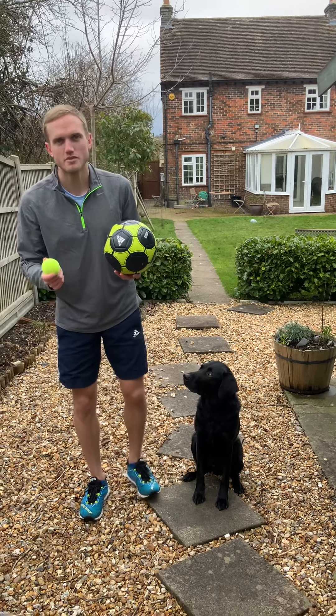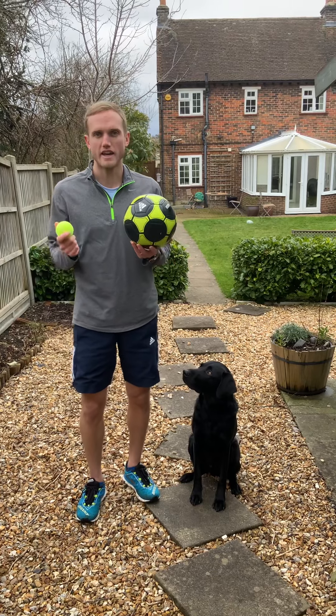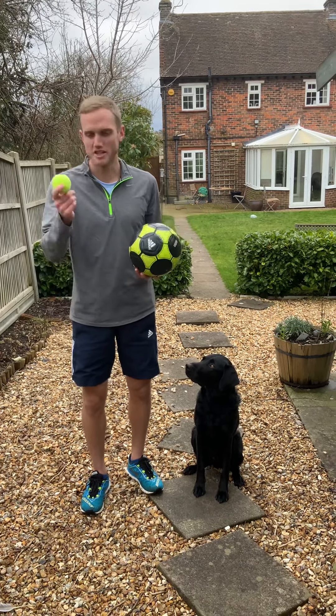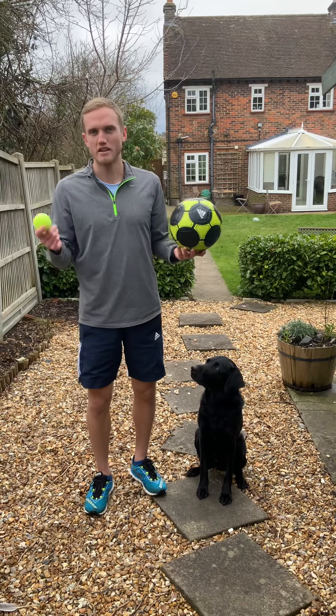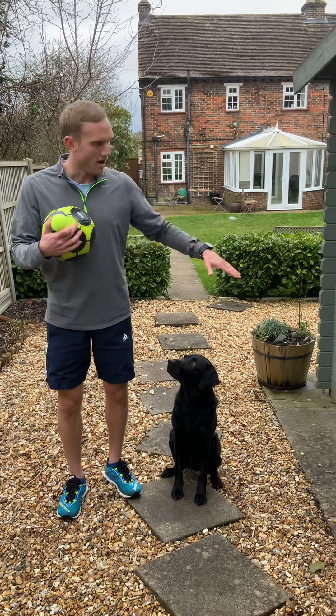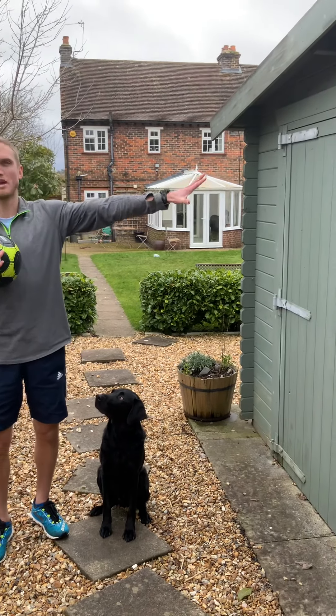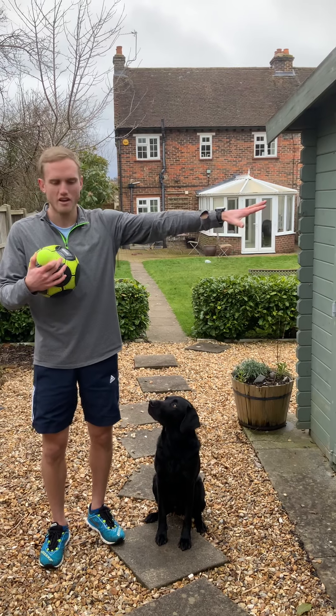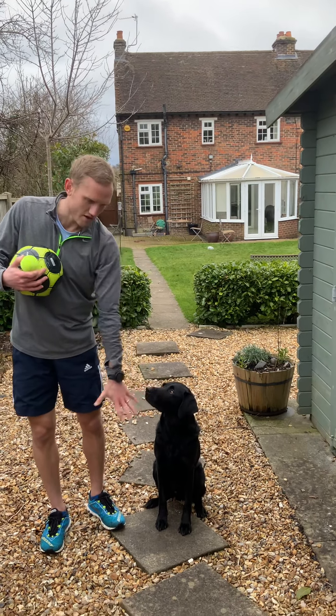Okay, hello Year Four. We're going to start your skills challenge this week again, looking at throwing and catching. You're going to need a ball that bounces — so a tennis ball, football, basketball, anything like that. You'll also need a little bit of space and a wall to throw and catch off. I'm going to use my garage door over here.